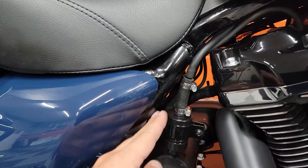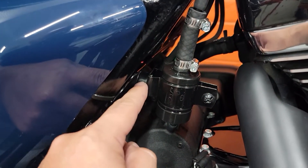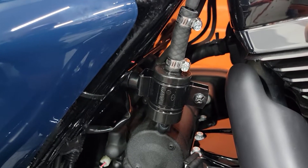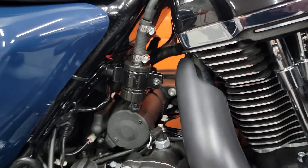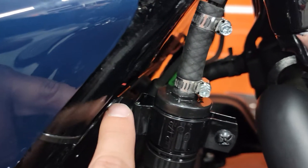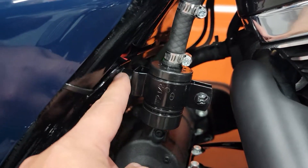I cut one spacer at an angle to meet the angle here — cut it, sanded it down a little bit, and used another spacer. Believe it or not, these spacers are from a kit when you buy wall mount kits for flat TVs. They come with those plastic spacers, and I actually used those. I cut them and sanded them down to get the angle I wanted, using two of them.